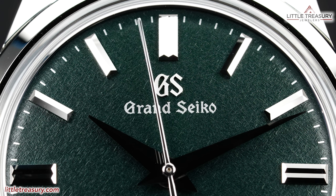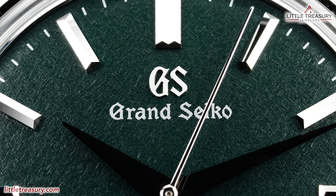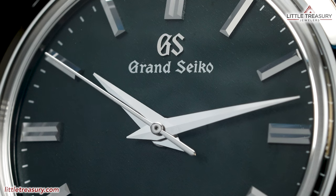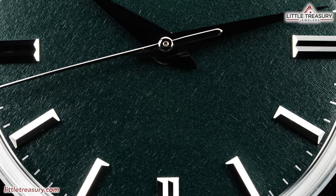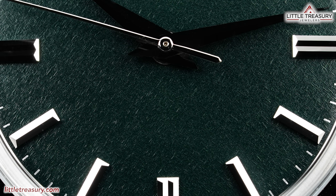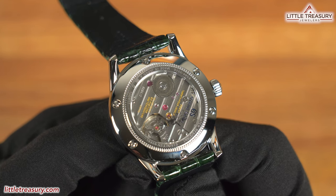Minute ticks can be found in white along the edge of the dial. The GS logo is applied in white at the top-middle portion, with Grand Seiko in white beneath it. The hour and minute hands are Dolphine style and are finished immaculately. The second hand is in silver on this piece. Nothing else can be found on this dial — it is completely minimalist and clean. There is no loom, since the markers will pick up light until it is very dark.